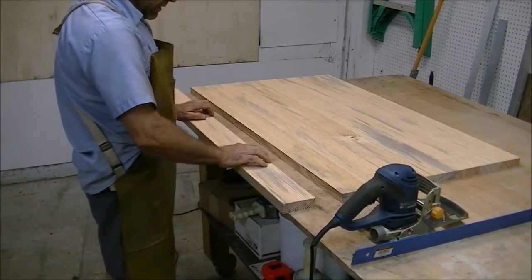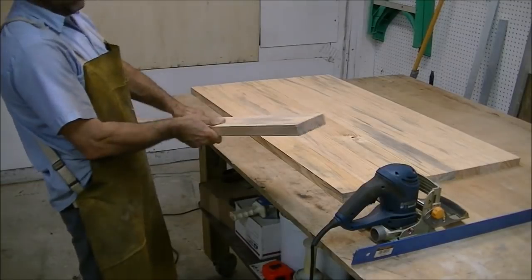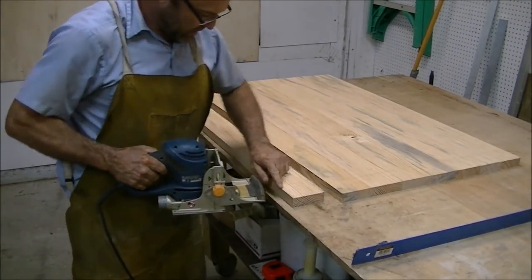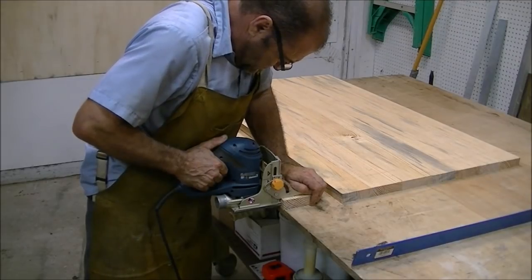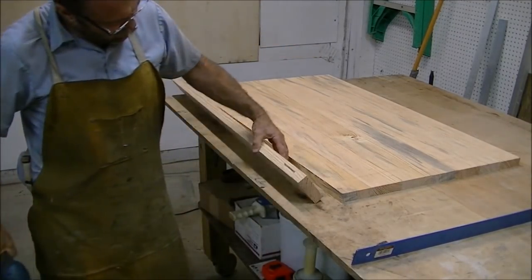For the first board you only want to cut the slots in the connecting side, not the outer side. Flip it around, line up the line you made at the center, push down really hard — and that makes the slot.